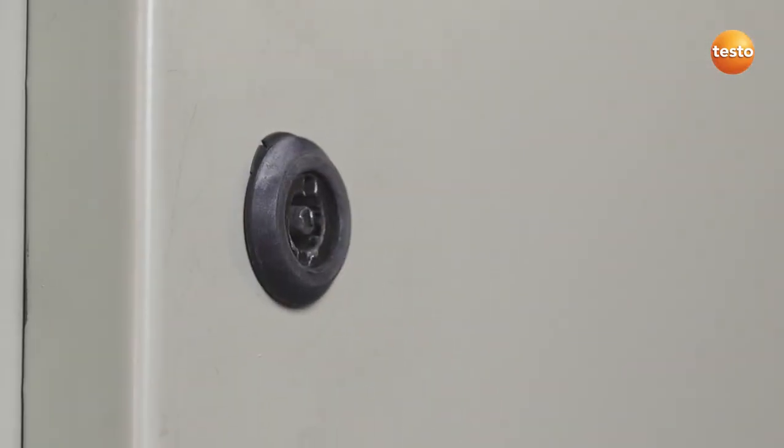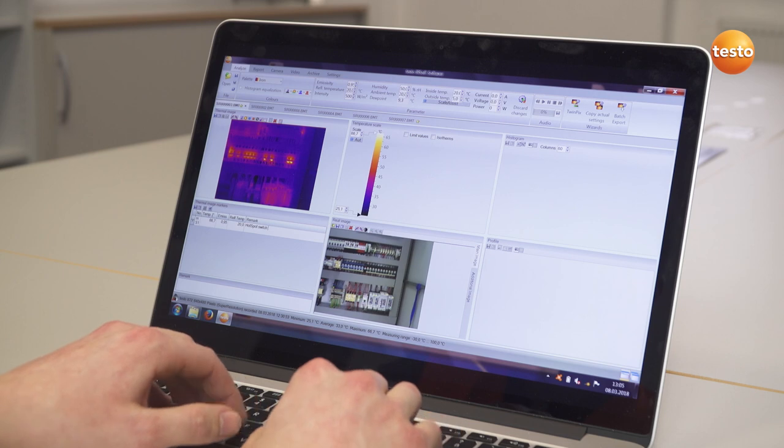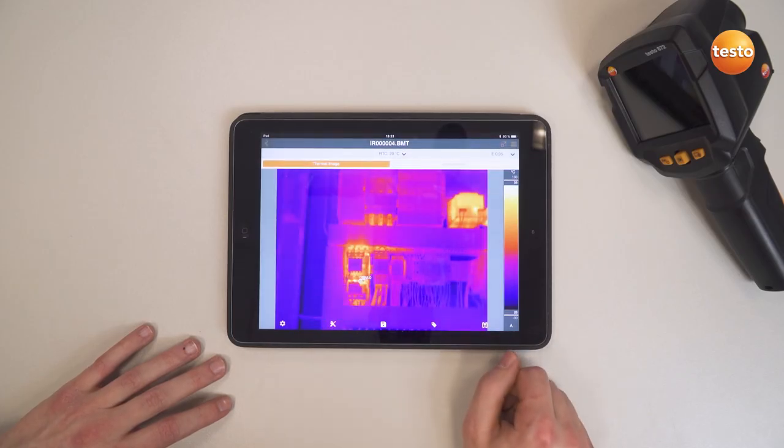So that was it, as far as the measurement is concerned — now for the documentation. You can use not only the free software Testo IRsoft, but also the Testo Thermography app to create a professional report and send it to your customer.